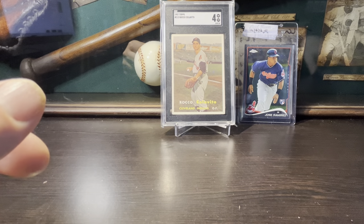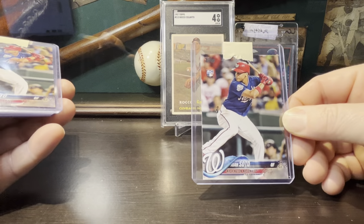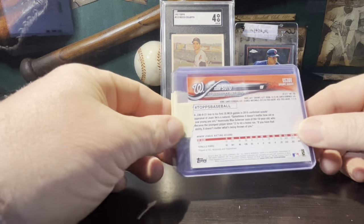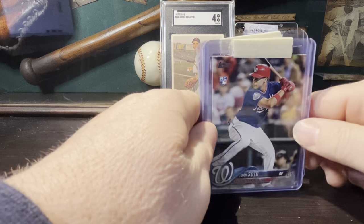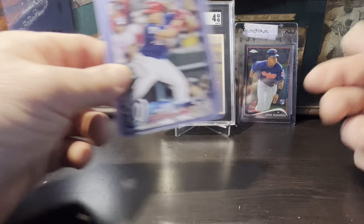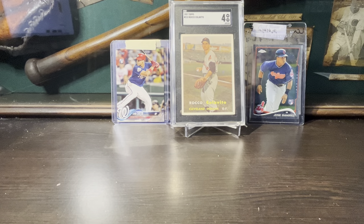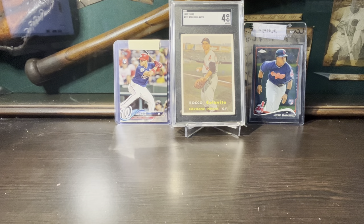I also picked up — and I don't know why I did this, I guess I don't know if I'm a hoarder or a collector — but I got six Juan Soto rookies, 2018 Topps Update. Six Soto rookies for $50 plus tax and shipping, so I've got about $58 in these six cards. I already had three, and I've got one graded in a nine. He's going to the Yankees this year, so I don't know. What do you guys think — am I a hoarder or a collector? I don't even really sell that many cards anymore.